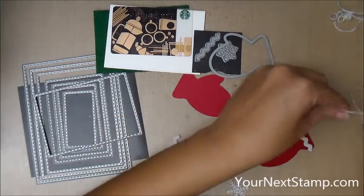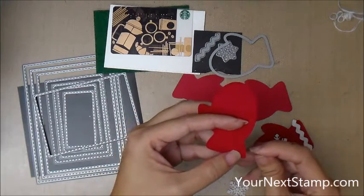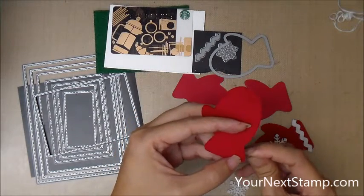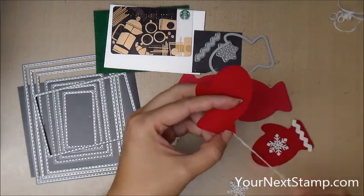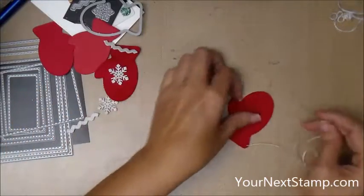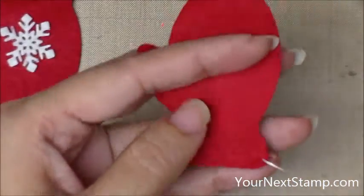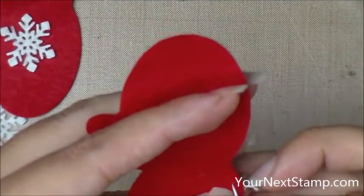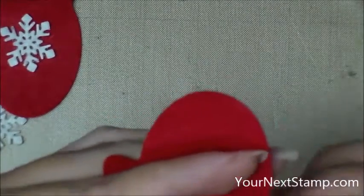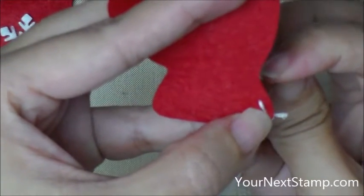I've got a needle already threaded with two strands of embroidery floss, and it has a knot on the end, and I'm going to start stitching my mitten edges. Let me move all of that out of the way and zoom in, and let me just apologize right up front — I'm not very good at filming really close up, so please excuse all the times I go off-camera.